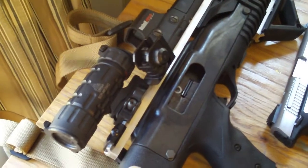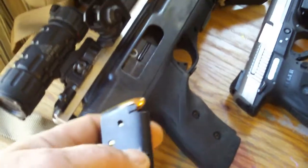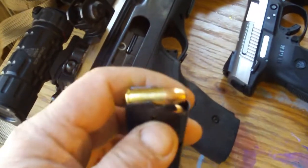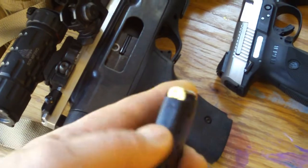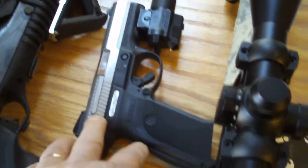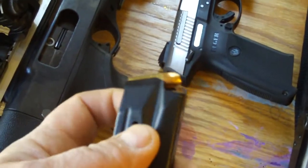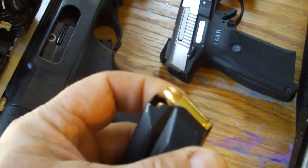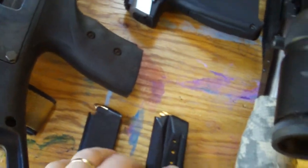I'll be testing it with the 9mm carbine because it produces more muzzle energy than the pistol. I'm going to be running FMJ 115 grain Winchester white box. I'm also going to be testing it with the pistol, running some jacketed hollow points — again 9mm — and we'll just see how they run and what kind of damage it does.